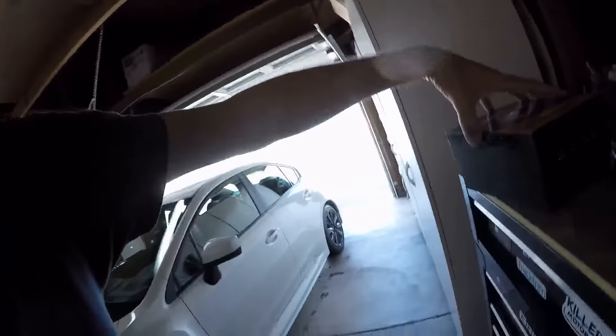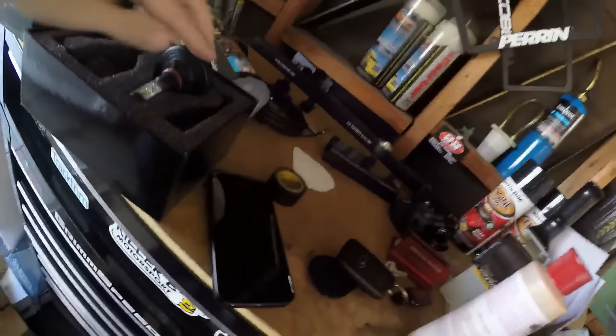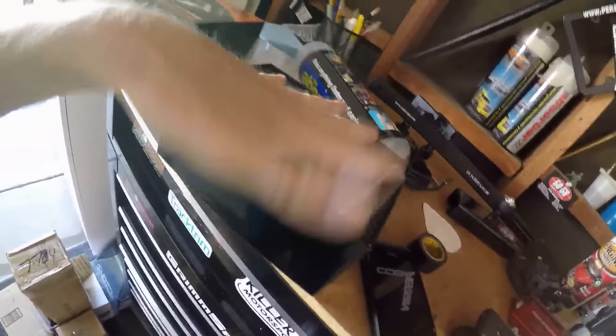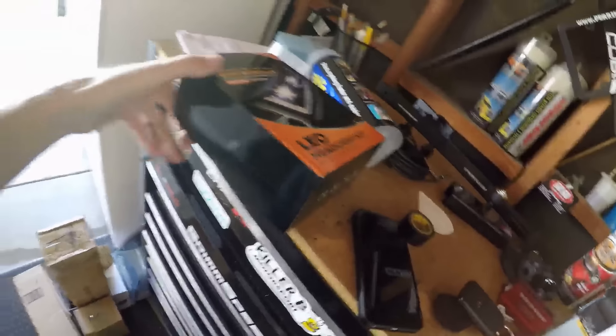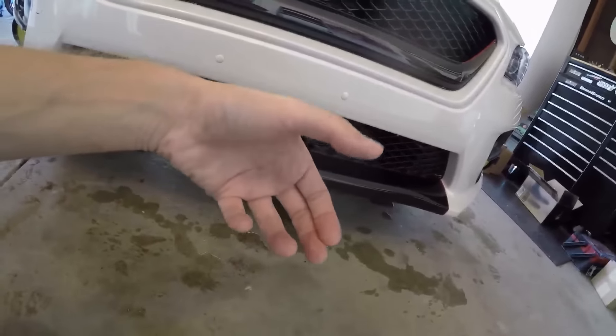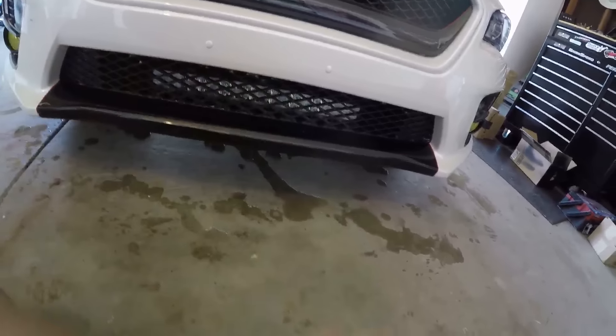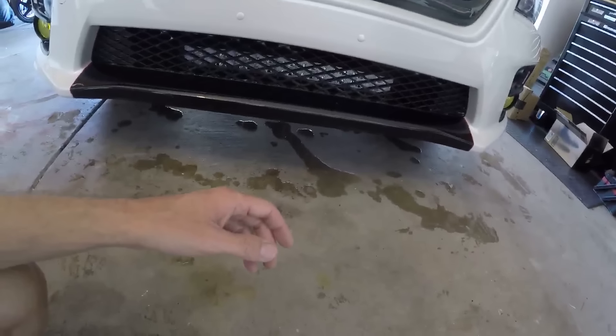I still have the NS03 set that came out of the Forester before I put the trays in — all tints intact. I'm thinking I might need to save them for a rainy day. It's a nice set, just not as bright as I'd like. You could make it 6500K temperature with the tint, but it won't be quite as bright as the trays. The LED bar is aimed a little higher than the last install — I tilted it up slightly and it gives better frontal lighting at night. Before it was aimed too low.